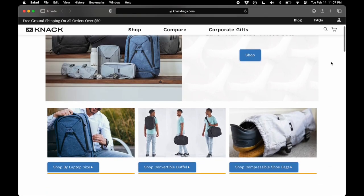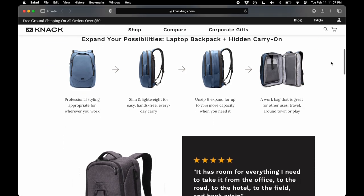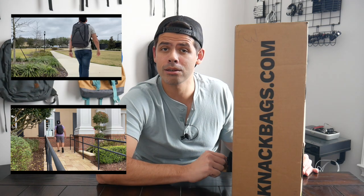Hey guys, today I'm going to be unboxing the convertible duffel from Knack, and I'm particularly excited for this video as I'm going to be partnering up with Knack to give away one of these to you. I have always been a big fan of Knack's products, particularly their emphasis on the one-bag life. I really love their expandable backpacks that allow you to use the same thing for work, EDC, and traveling. I featured their Series 1 and Series 2 Knacks on the channel, and I actually did an unboxing video for the Series 2 a while back. I thought this was the perfect opportunity to do another unboxing video to give a little bit of a preview of what you could potentially be winning if you enter the giveaway.